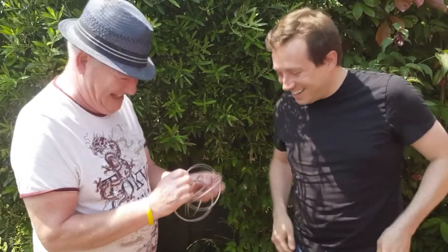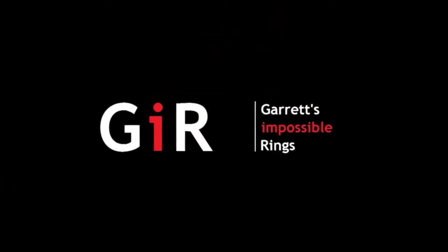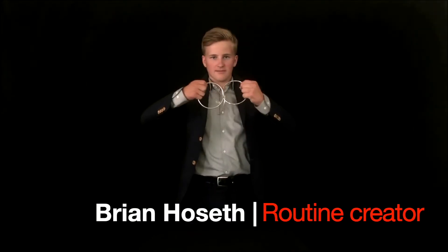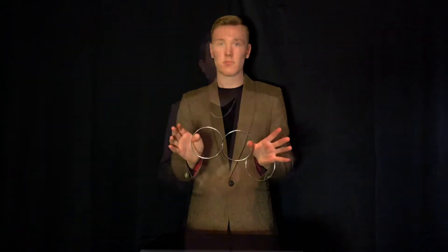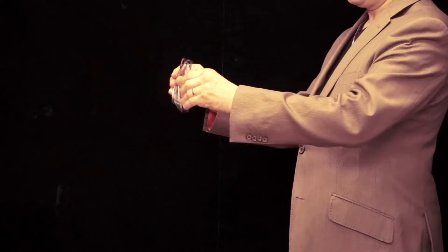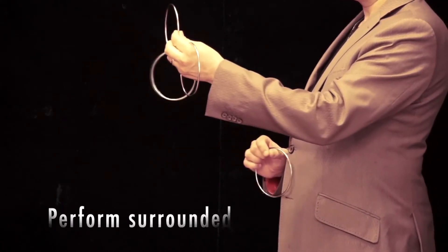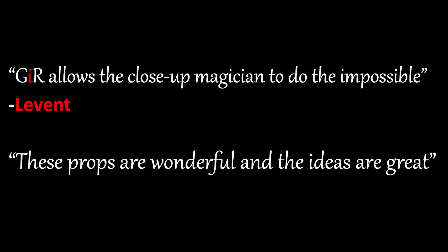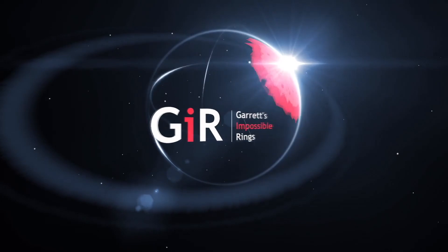For many years this hasn't been possible. Until now. I'm Matthew Garrett, the creator of G.I.R. Collaboration with Mike Hill and Brian Houset has made it possible to present a linking rings routine using no gaps, no magnets, yet the rings can be linked and unlinked in front of your audience right before you hand them out to be fully examined. These are Garrett's Impossible Rings.